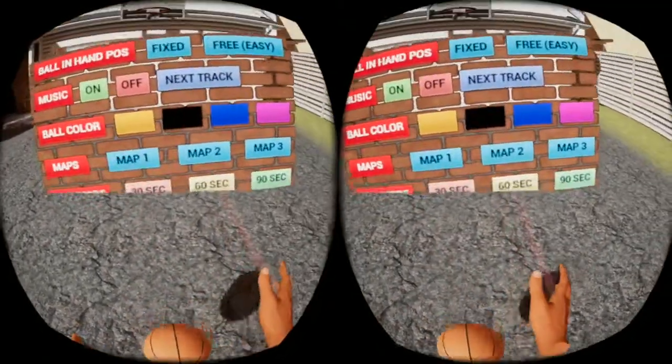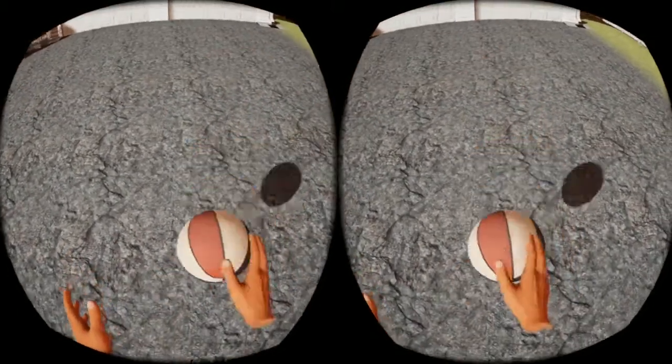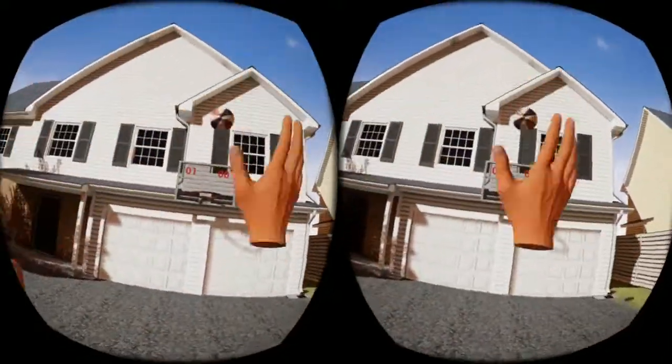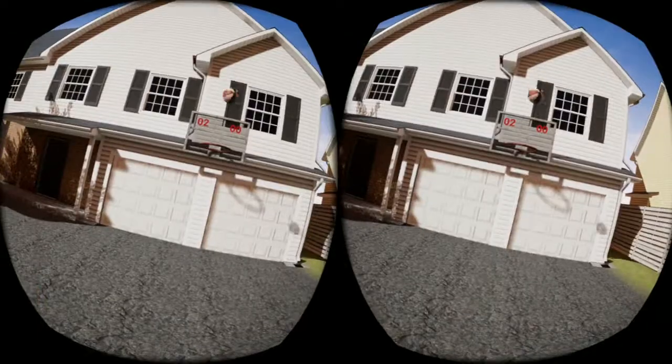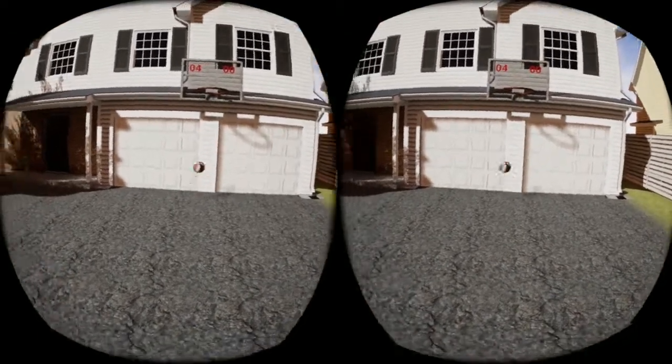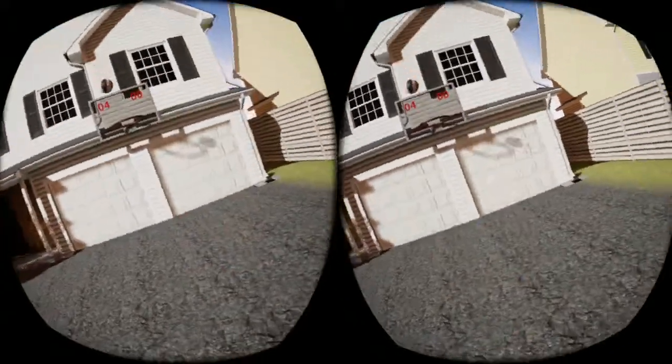You teleport around — it's very clunky, you cannot turn, there's no snap or smooth turning. There is a time mode you can use: I think there's 30, 60, and 90 second countdowns to see how many baskets you can make. But it doesn't count whether you made a two pointer or a three pointer — each basket counts as only one point.